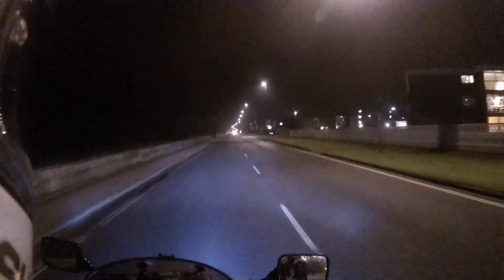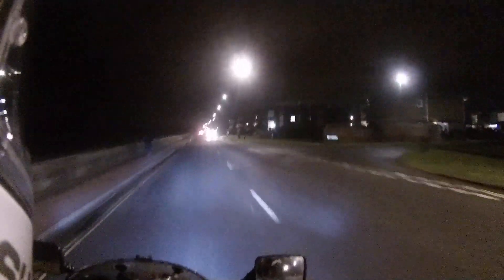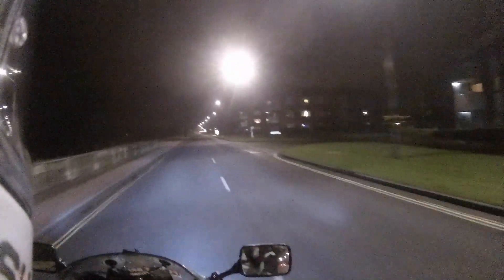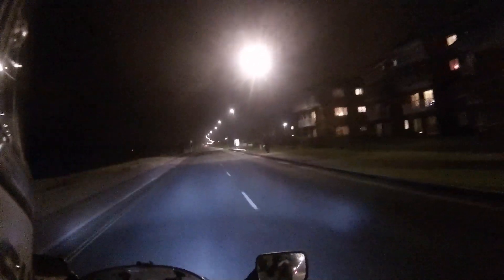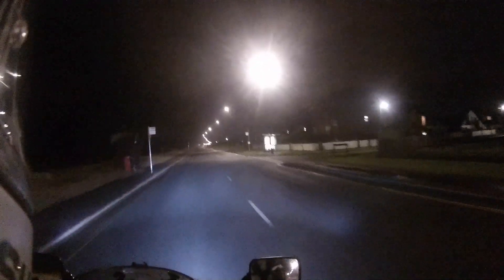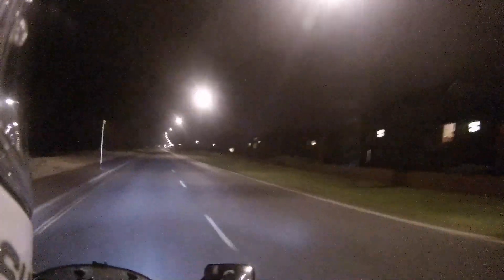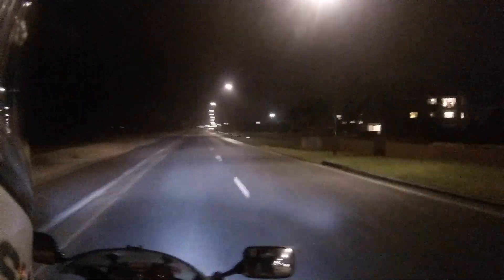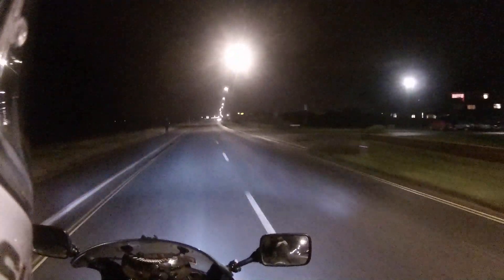The other thing I wanted to speak about briefly is how pathetic the headlight is on the GPZ. I think it's getting worse, mainly because more vehicles on the road have better lighting now, which makes this look like I'd be better off lighting a candle. It's a bit rubbish. So I asked for advice on the motorbike community Facebook group.